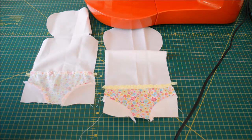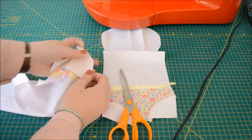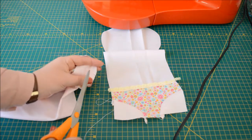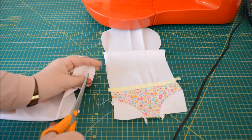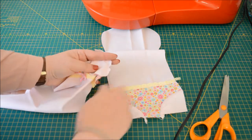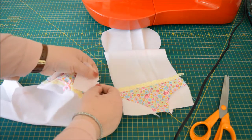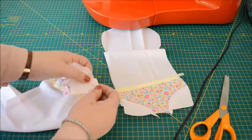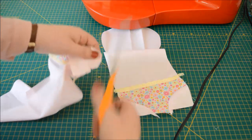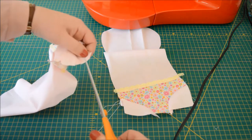Using a pair of scissors, I want you to clip the curves. Clipping the curves means snipping towards the stitch line but not going through it. Make a small V — there we go — take that out of the way. What that allows the fabric to do is relax into that gap without bunching. Anytime you get a curve when you're making your dolly, you don't actually have to cut triangles — you can just snip, snip, snip all the way down.